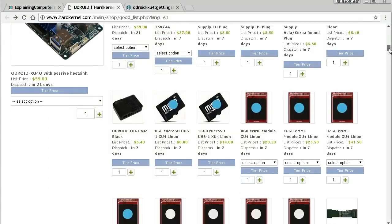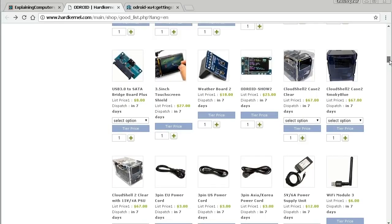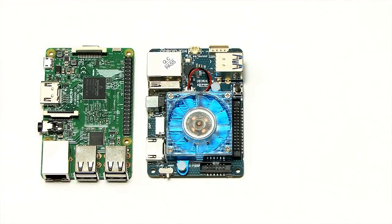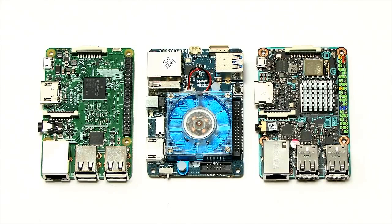The Odroid XU4 is a very nice single board computer with a wide range of accessories, great online documentation, and a broad variety of operating systems available. In a few videos' time I'll be making another XU4 video with performance benchmarks, comparing it to other single board computers — most obviously a Raspberry Pi 3 and maybe an Asus Tinkerboard. But that's it for this time — if you've enjoyed this video please press the like button, subscribe if you haven't already, and I hope to talk to you again very soon.